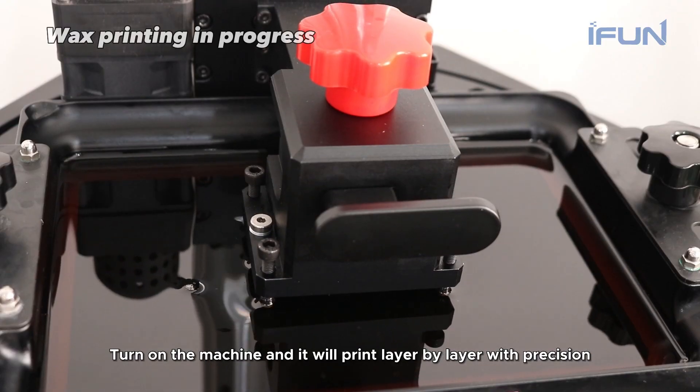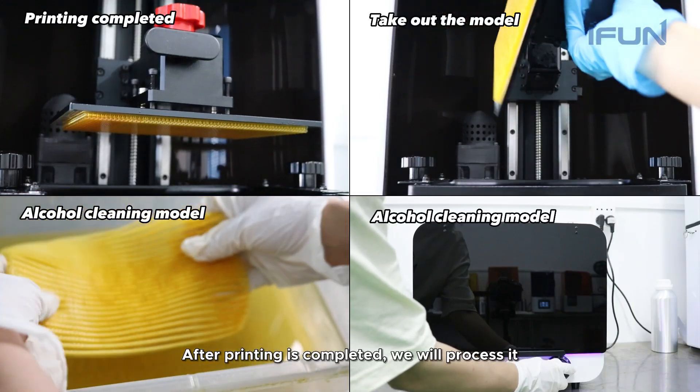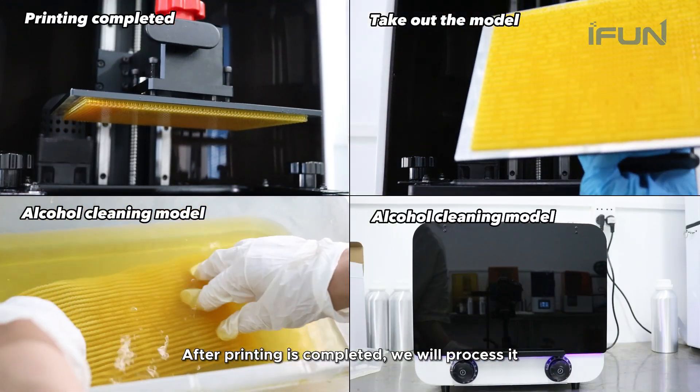Turn on the machine and it will print layer by layer with precision. After printing is completed, we will process it.